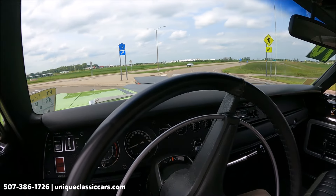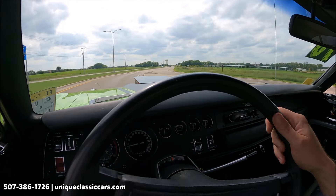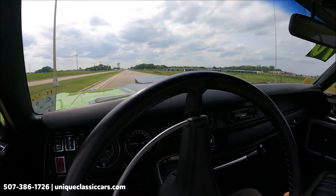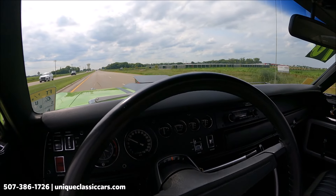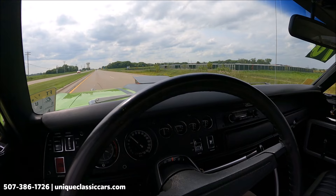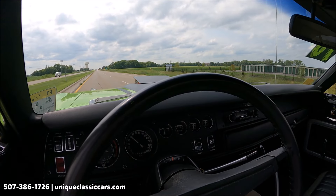Very responsive throttle on this car. It's not leaning as much in the corner as you'd think — it's actually pretty flat and corners nicely. And there I kicked it down and you definitely feel the power coming from that Mopar engine.